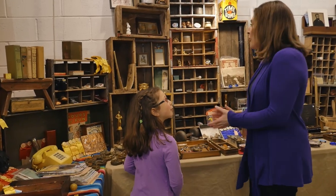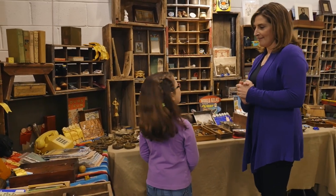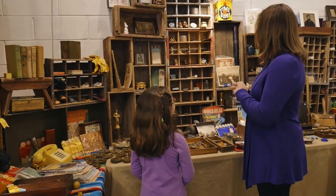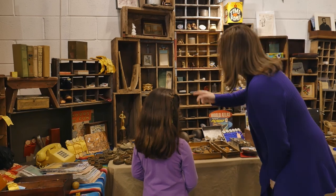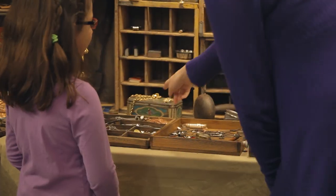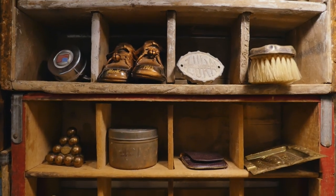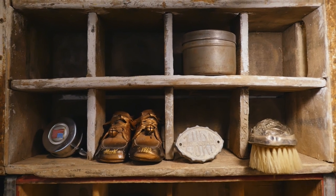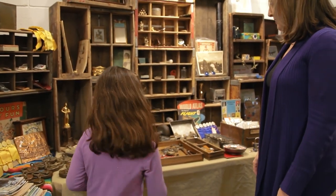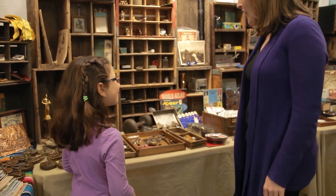Now I'll do one for you. I spy with my little eye something golden. Is it that trophy over there? Nope. How about that necklace? Nope. Is it that brush up there? Nope. The bronze shoes? Nope. Alright, I give up — what is it? It's that brooch! You learned that word before! Good job!